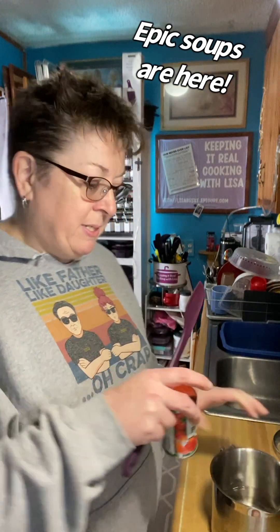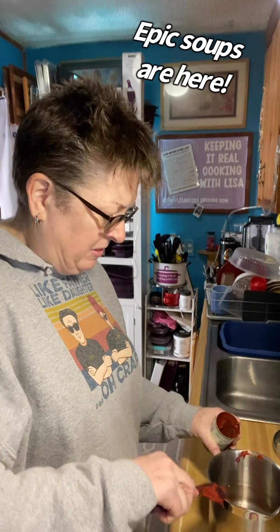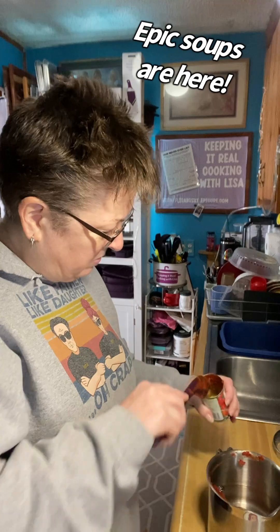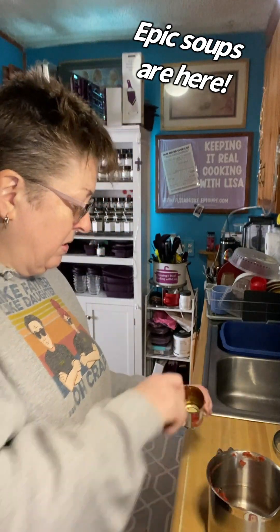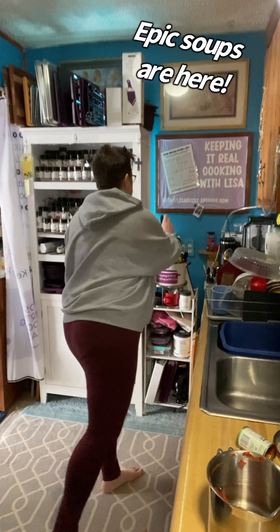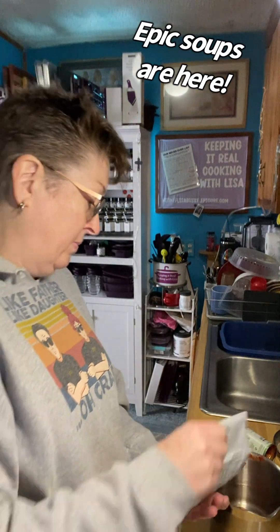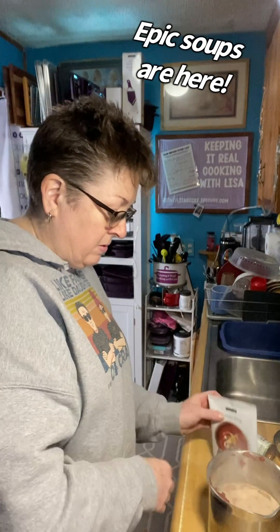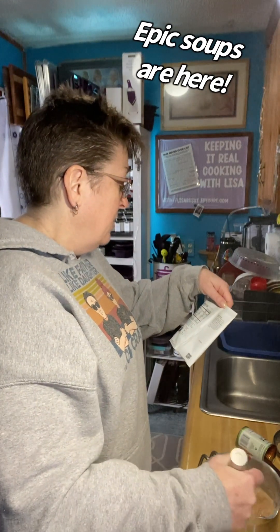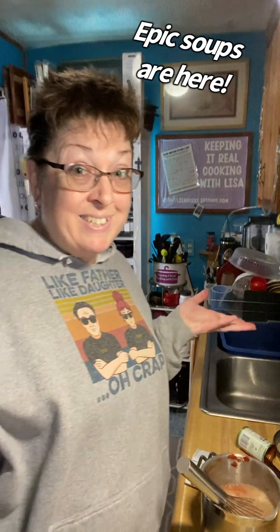I'm going to add my tomato paste, then add the tomato soup mix, give it a whisk, and all we have to do is bring it to a boil — five to seven minutes on the stove. So let's do that.